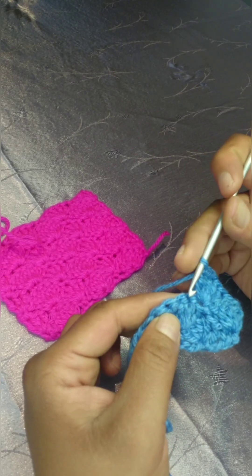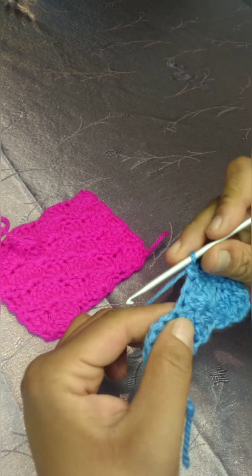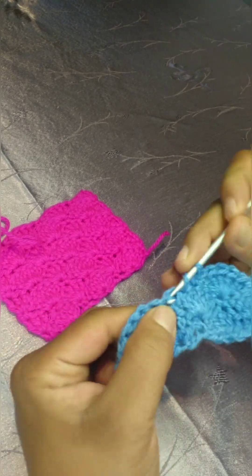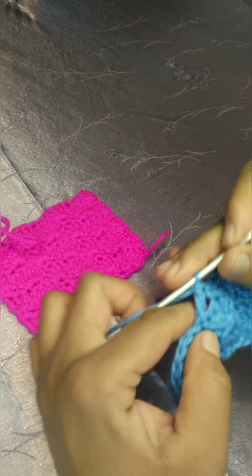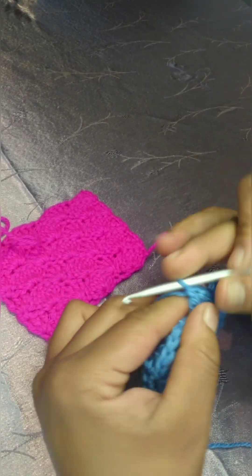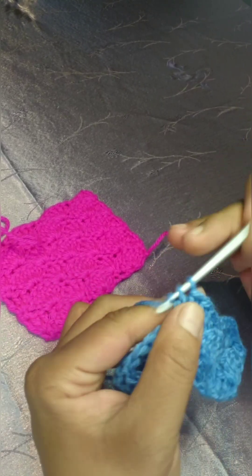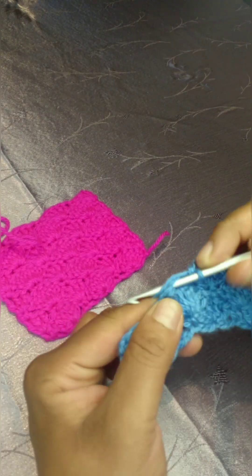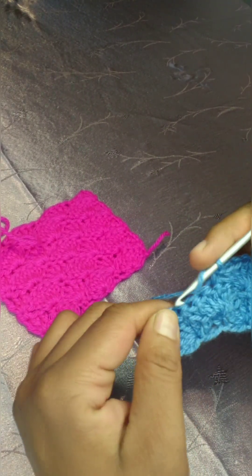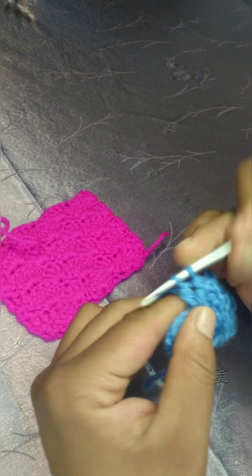Skip two stitches, and in the third stitch one single crochet. Skip two stitches, and in the third stitch make your shell stitch, which is five double crochets. Skip two stitches, and in your third stitch, one single crochet. Skip two stitches, and in the third one, your shell stitch — five double crochets.